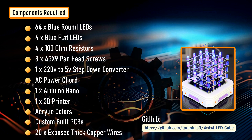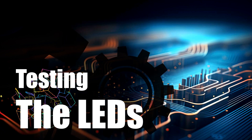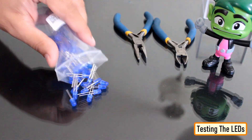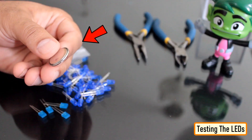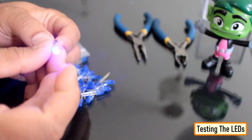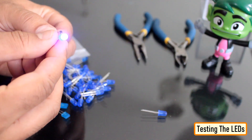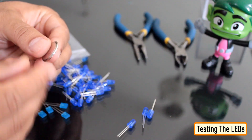All the project related resources can be downloaded from my GitHub repository. Before we start assembling our LED cube, it is a very good idea to test these LEDs, since few of the LEDs will remain absolutely inside the cube and accessing them after the assembly will become an absolute nightmare. Hence, a simple mistake can bring a lot of grief. Using a coin cell, I tested all the 64 main LEDs and the 4 square LEDs.